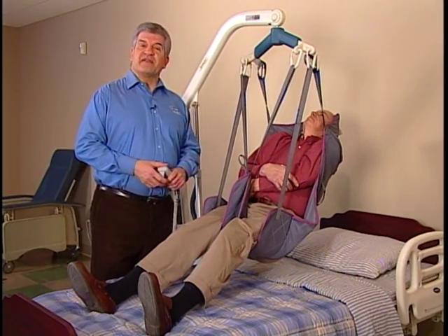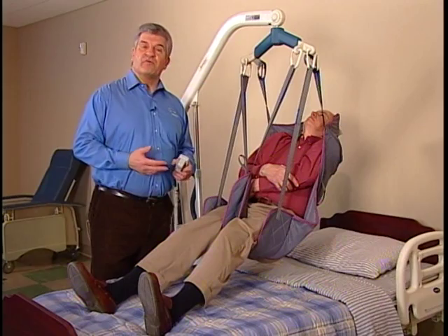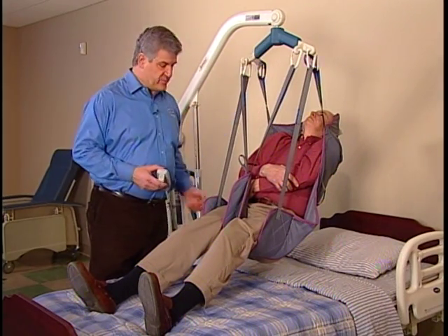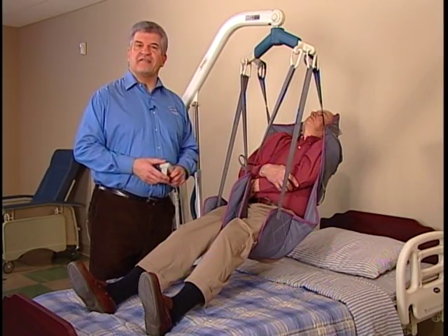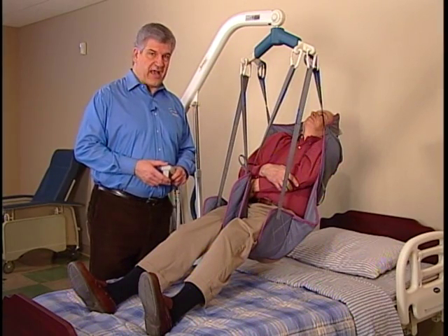They're designed for easy placement and removal, and are well suited for residents where sling removal can be difficult. Support ranges from the head to beneath the thighs. Always check the weight capacity of the lift and sling, and do not exceed the lowest weight capacity of either item.